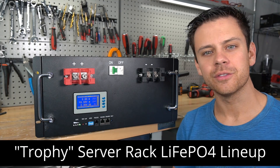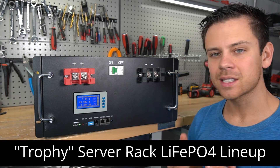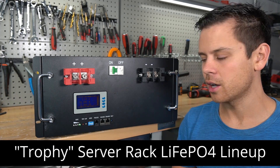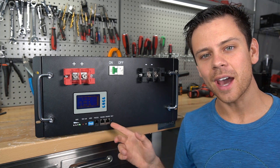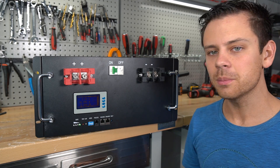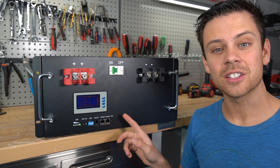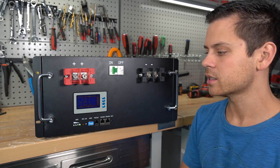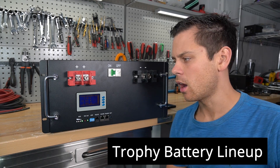Today we're going to review a whole lineup of new batteries. They are specifically server rack lithium iron phosphate and they have three different models. This is the mystery battery in the background of my videos — I've been covering it with a moving blanket, but I've actually been testing these for months now, longer than I've had the EG4 batteries.